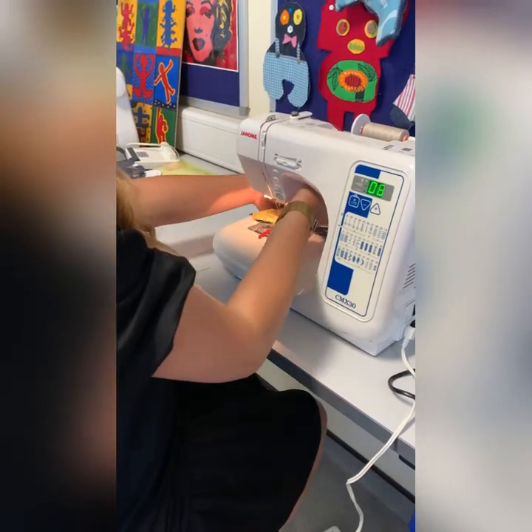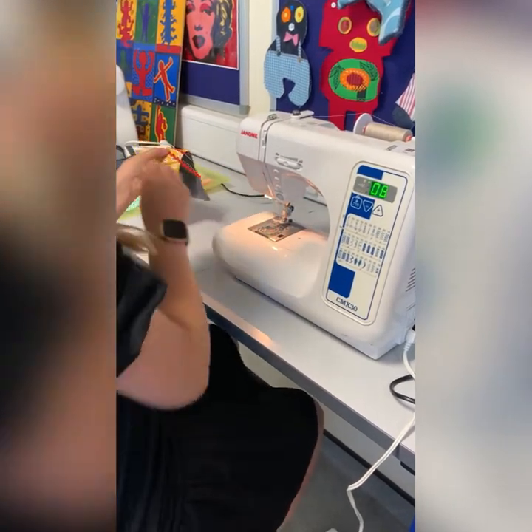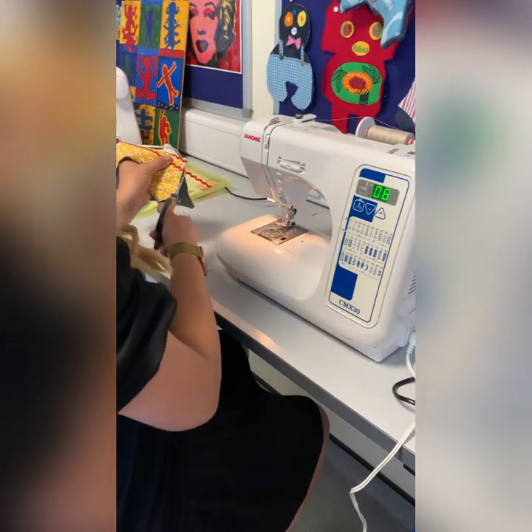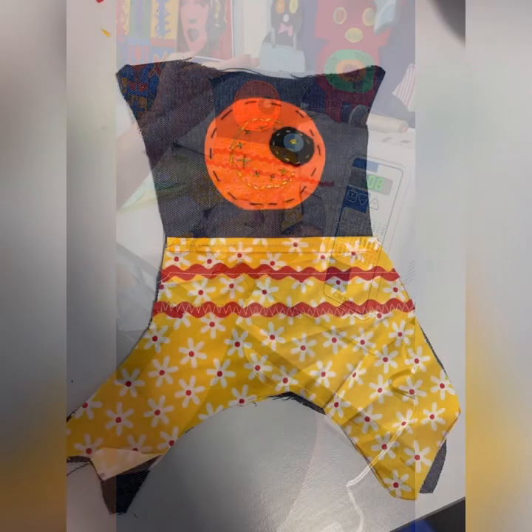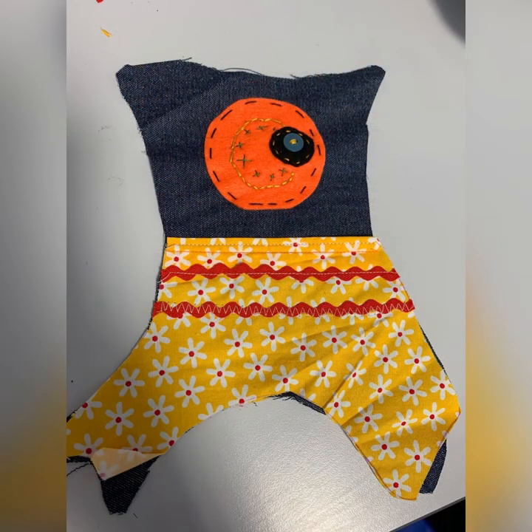You can reverse this, but you don't have to. Lift up the presser foot, cut the thread long, and snip it off. Here you'll see the finished product.